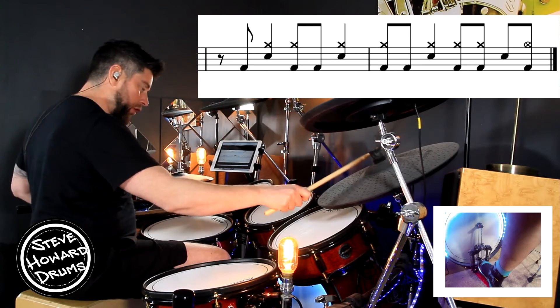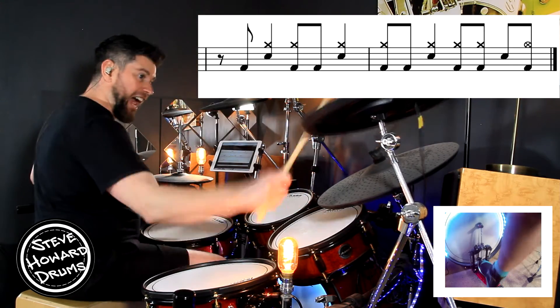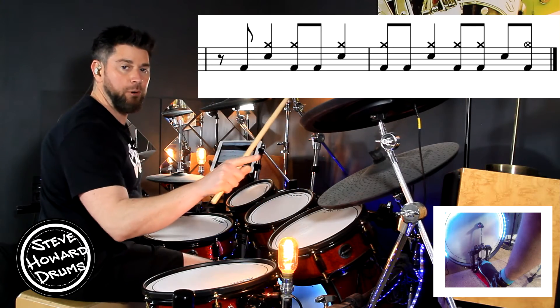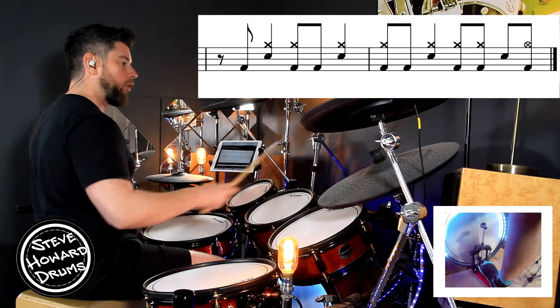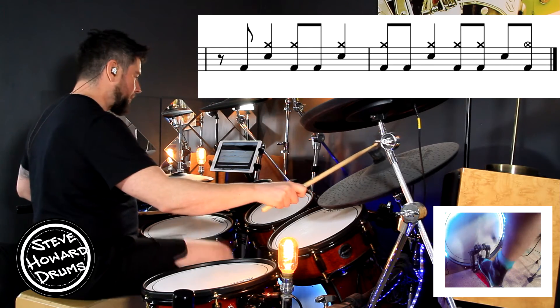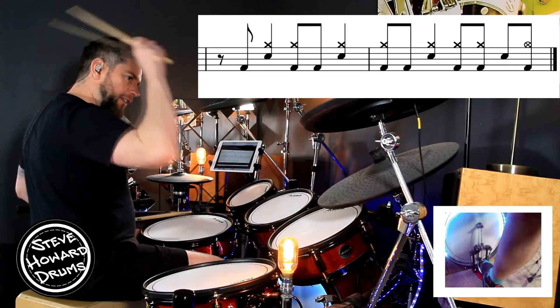The second bar of the groove: one and two, three and four, and on that crash. And there's the push that we hear throughout this track. Second bar again: three and four, and one and two — right, right, right, left, right.